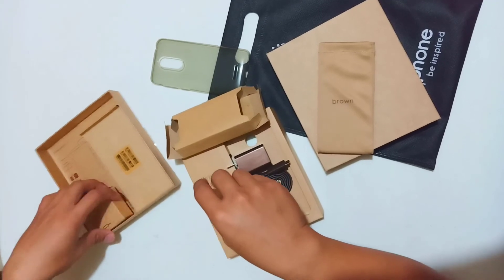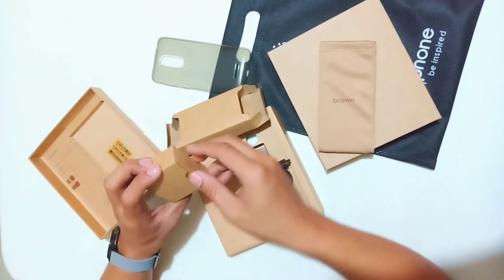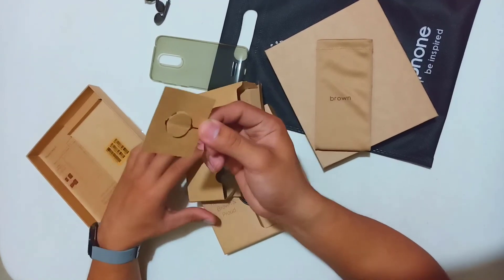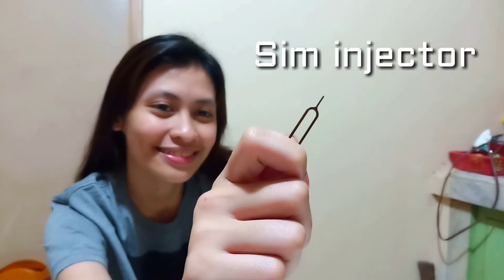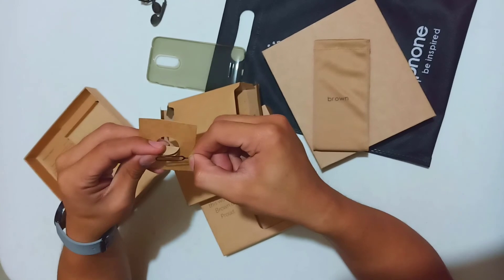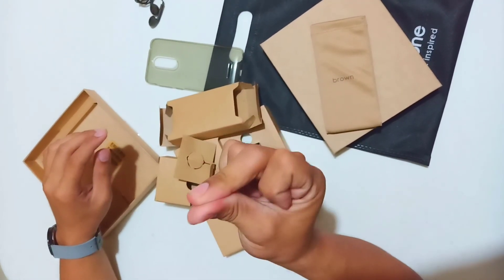Our next box is the earphones and SIM injector. Okay guys, we're done with unboxing. Let's start with the camera testing. Okay, let's do this.